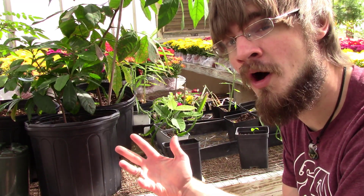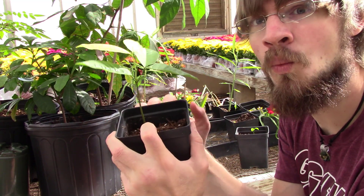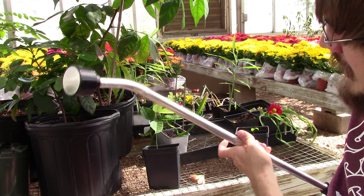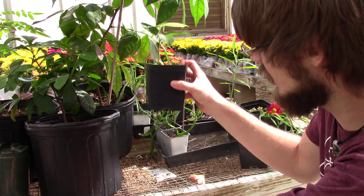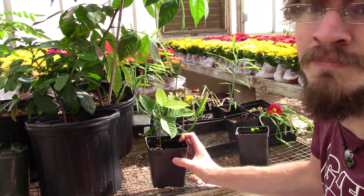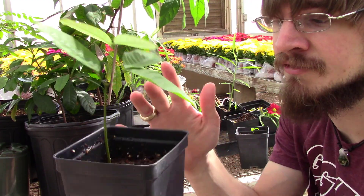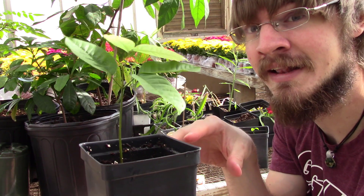Once you've become a pro at telling when your plants need water based on the feel of the soil and the weight of the pot, we can talk about how to make sure you get the water where it needs to be the most. I'll see people take the watering hose, water their plants, and say 'water is running out of the bottom of the pot, so that must mean it's fully watered.' Well, that's not always the case. With peat-based potting soils, a lot of times it can become hydrophobic — meaning it repels water. So when you water these pots in, sometimes the water runs down the side of the pot and out the drainage holes at the bottom instead of penetrating the soil where the roots are.